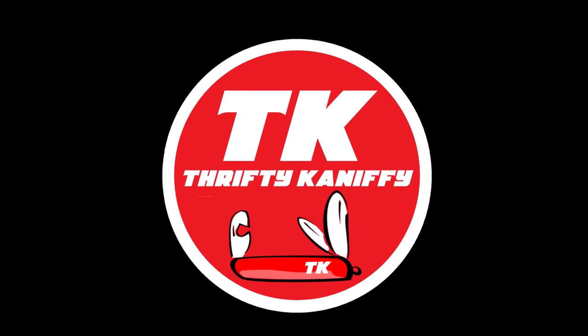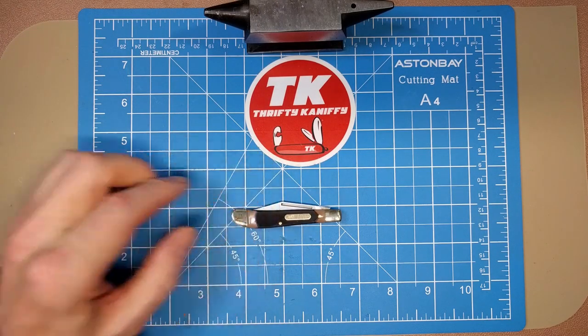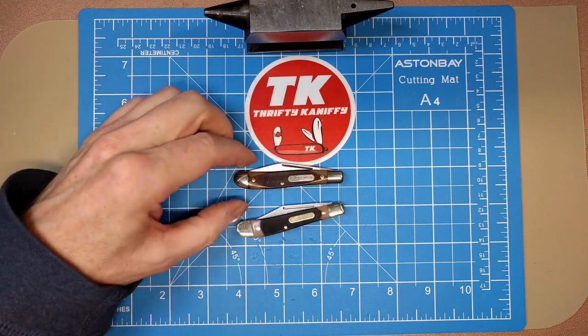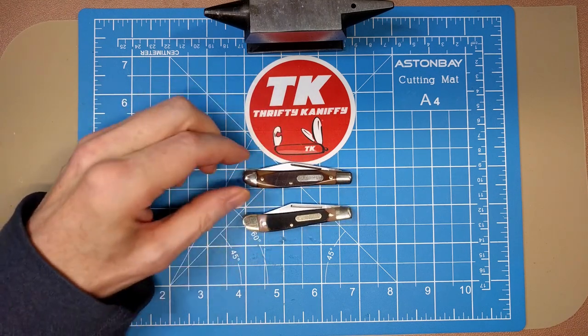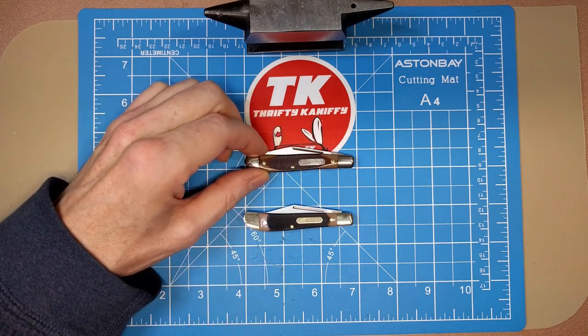You're watching Thrifty Knifey. Hello everyone and welcome to Thrifty Knifey. We're going to be doing a comparison video today of two 12OT Old Timer Pals - one American-made and one Chinese-made.